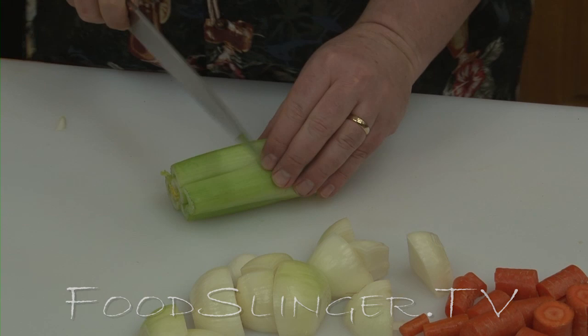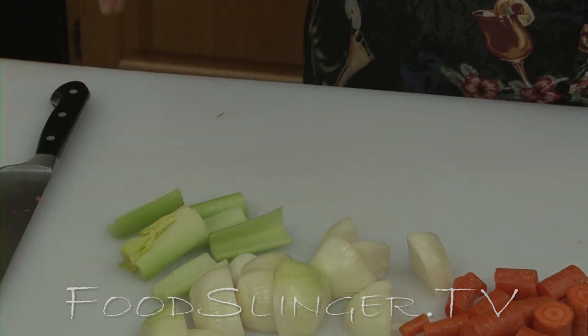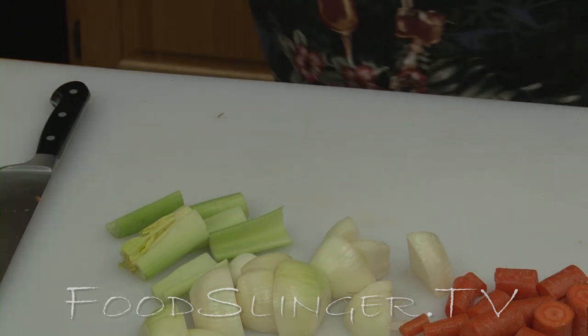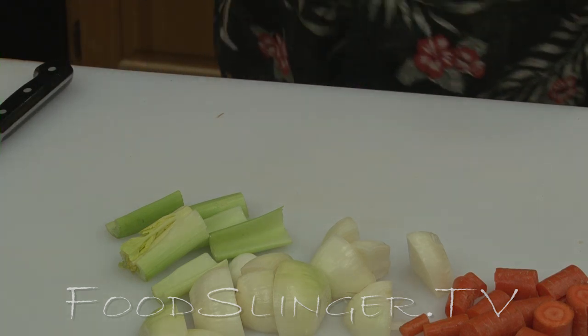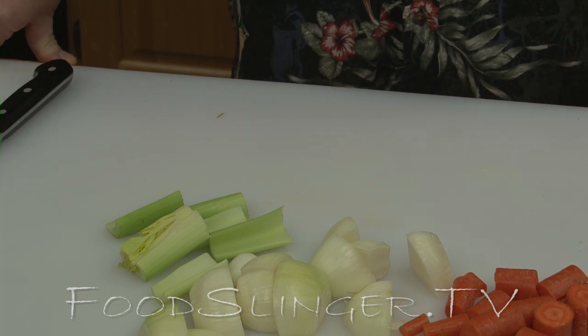A little celery would be nice. This root end can go into stock — it makes very nice flavor. We're also going to put a few potatoes into the pot roast, but we're going to do those closer to the end of cooking because we don't want them to get mushy and overcook. Let's go see how the meat is browning.